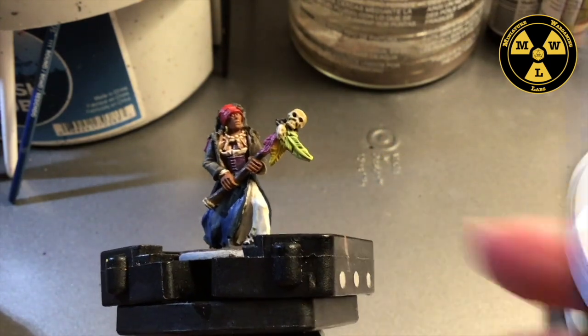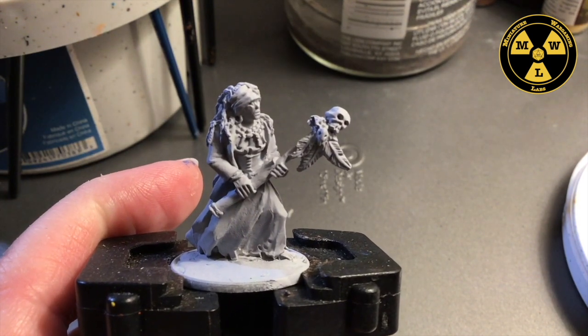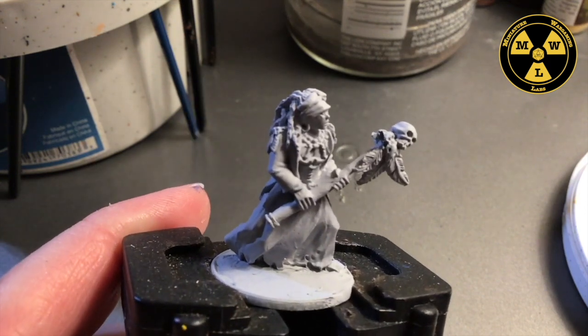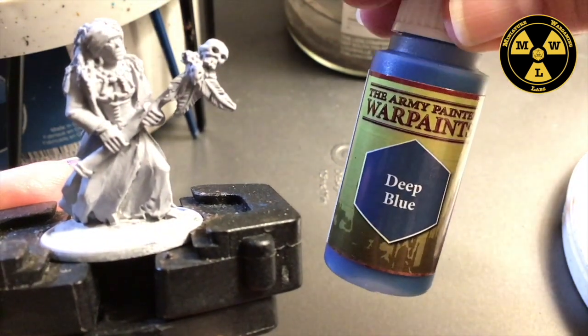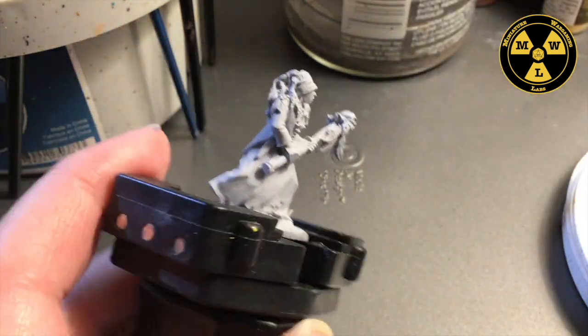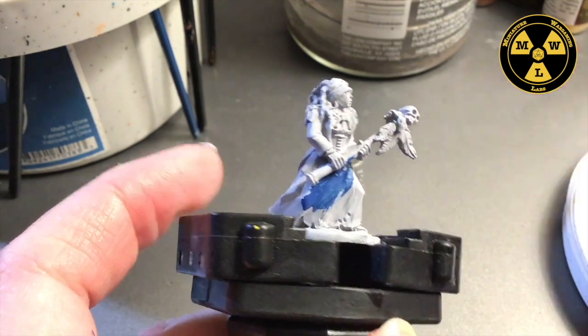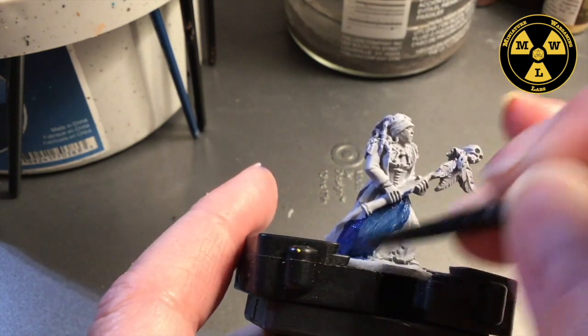To start this model, I primed it with Rustoleum Grey — their sandable fillable primer. It does a really good job sticking to metal and it's cheap and available. I'm going to use some Army Painter Deep Blue and we're going to do the dress. We're at the blocking-in stage, so neatness doesn't count.